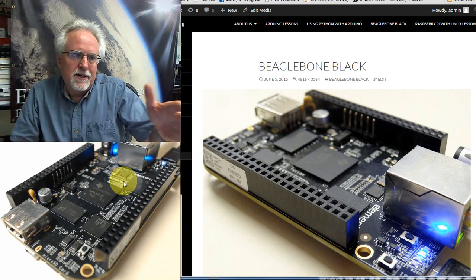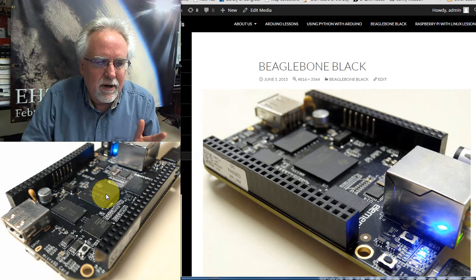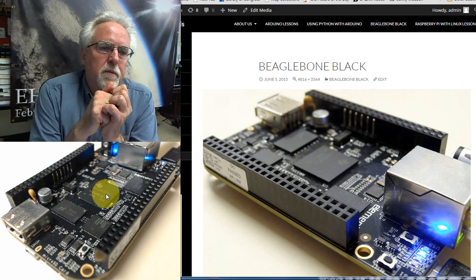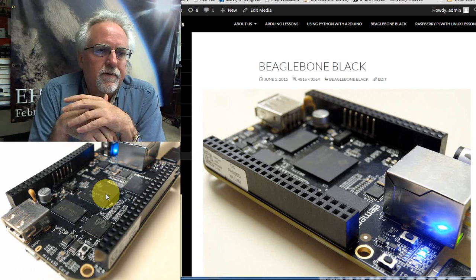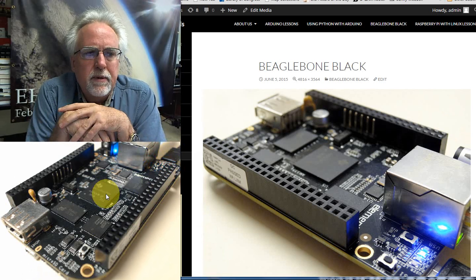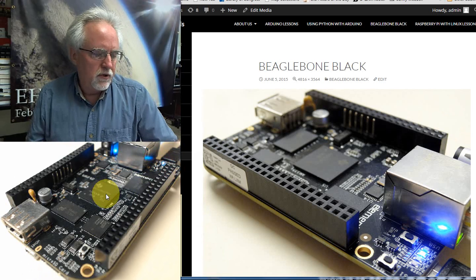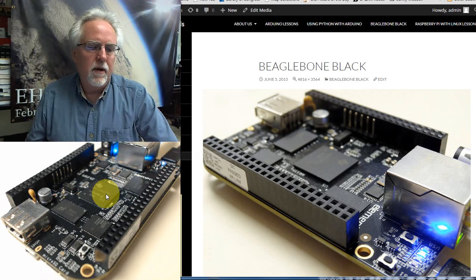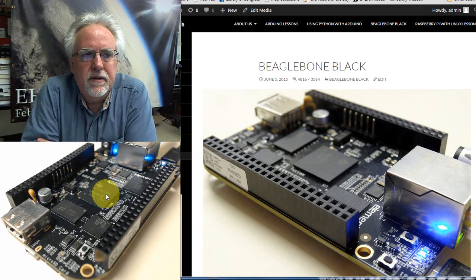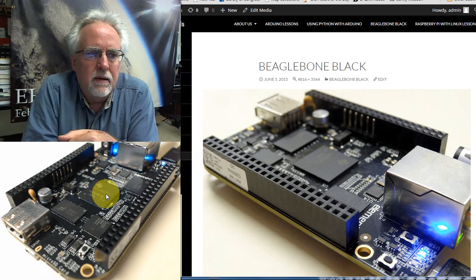So the first question is: for all the things the Raspberry Pi does, why would we want to move to the BeagleBone Black? There is one limitation on the Raspberry Pi that we just cannot get around, and that is that there is no capability of doing analog inputs.